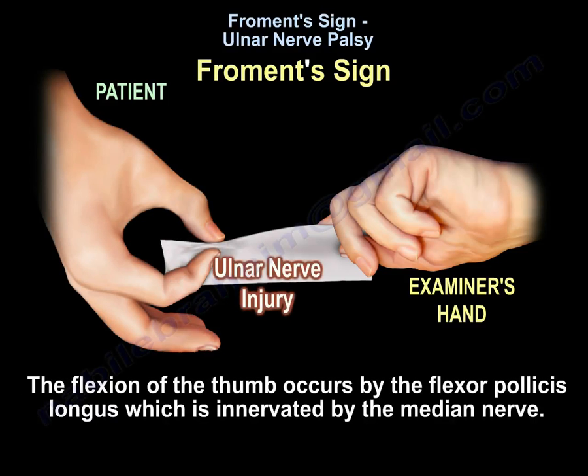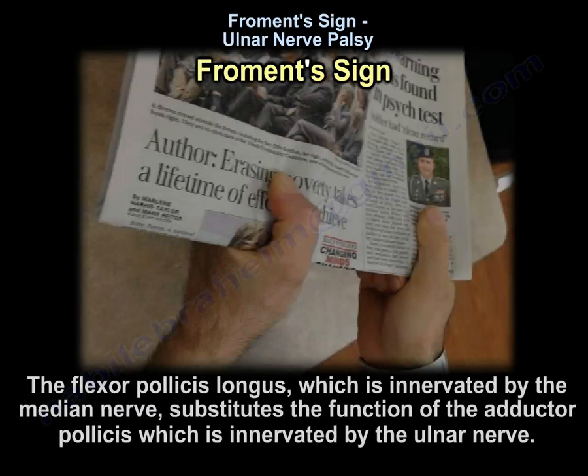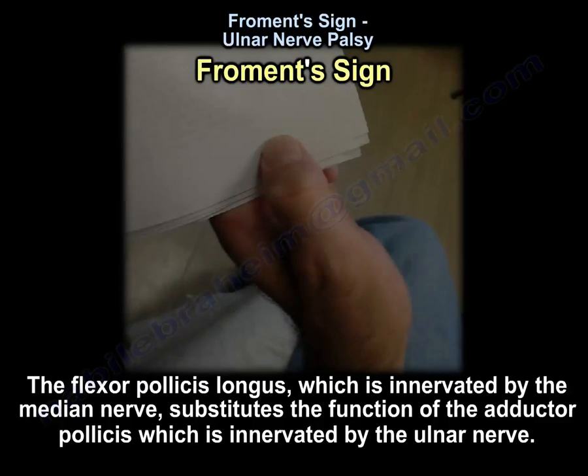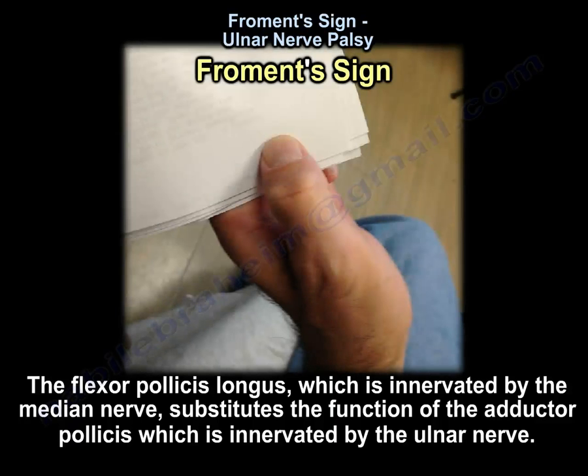The flexion of the thumb occurs because the flexor pollicis longus, which is innervated by the median nerve, substitutes the function of the adductor pollicis, which is innervated by the ulnar nerve, as you can see here in this example.